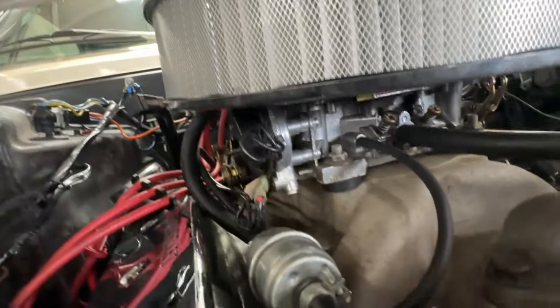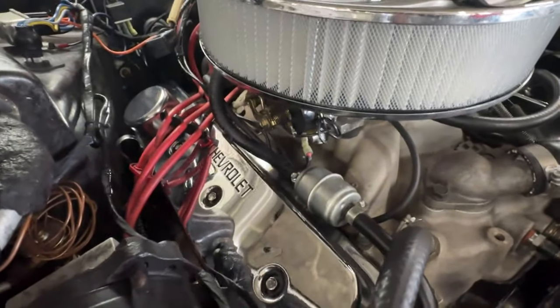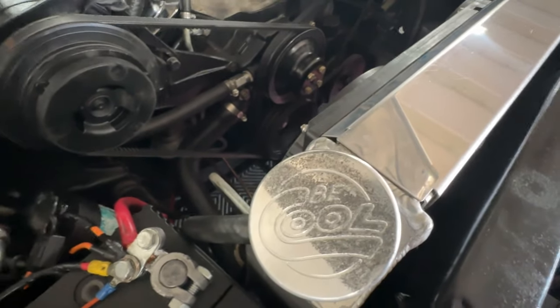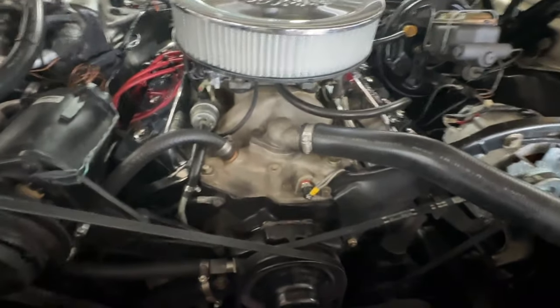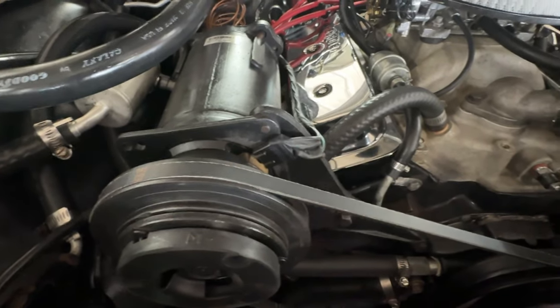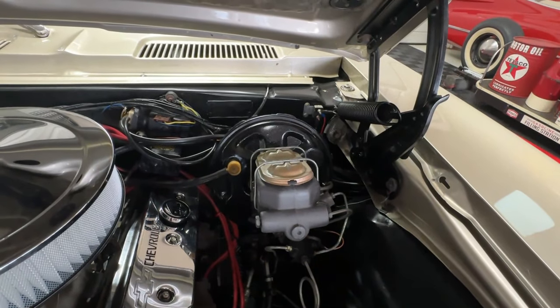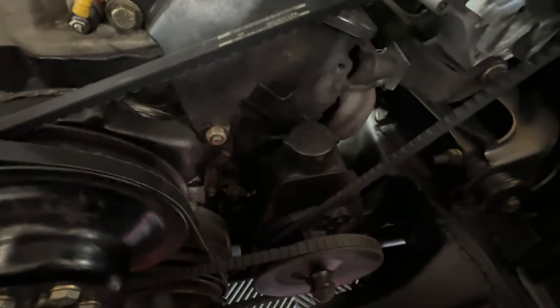It's got an Edelbrock four barrel carburetor hiding underneath, a chrome Edelbrock air cleaner, Chevrolet logo chrome valve covers. Up front, a Be Cool aluminum radiator with dual electric fans — so perfect for taking a long trip or getting stuck in rush hour traffic, this car is not going to overheat, it runs like a champ. It was a factory air car, still has air and it works nice and cold. We've also got power brakes, dual reservoir, front disc rear drums, and power steering.